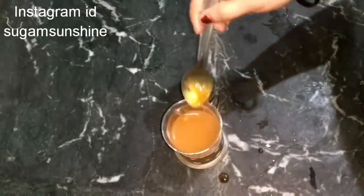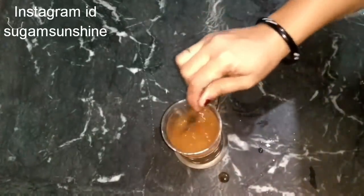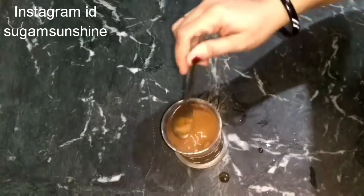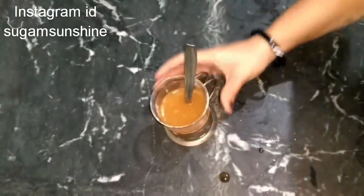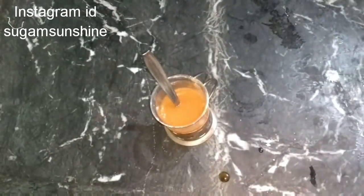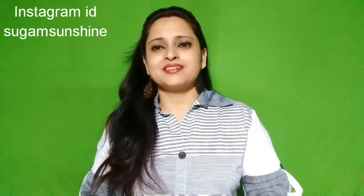Our main ingredient is apple cider vinegar powder, which can be made at home. I have made it at home and I will show you how. This is the most important thing. I use orange juice because many people are allergic to lemon juice and don't experience weight loss with it. You can use orange juice — it's very easy and effective.